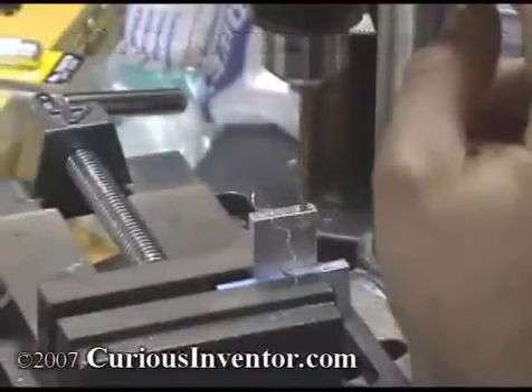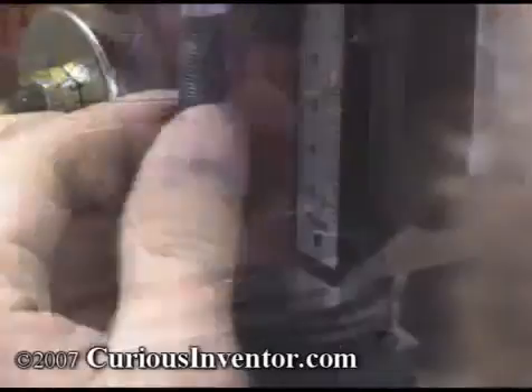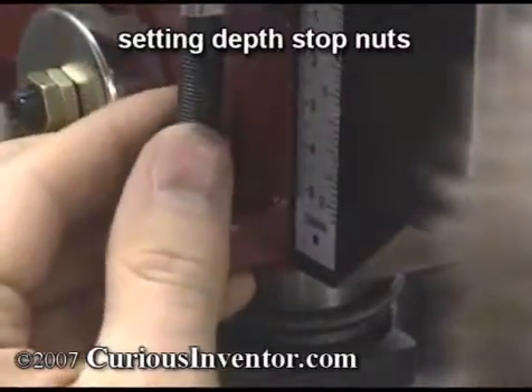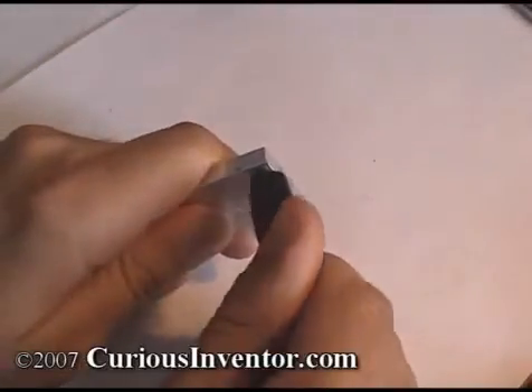As a rule of thumb, screws should go about one diameter deep in steel and two diameters deep in aluminum. Deeper than this and the screw or bolt will likely break before the threads strip out — think about the thickness of a typical nut for comparison. Deburr the edges with a countersink bit or a larger drill bit.